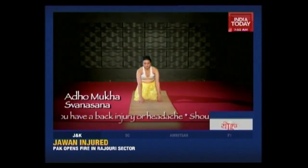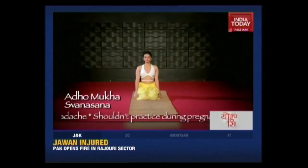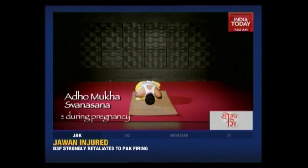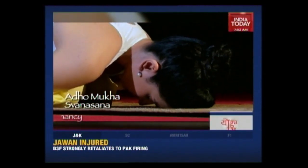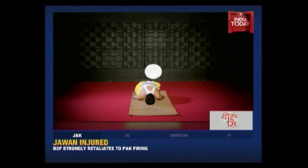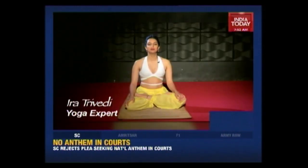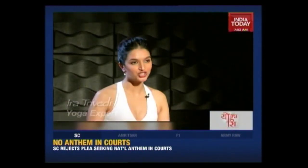And Vajrasana. And Child's Pose — stay here and breathe. Bring your arms to the back and relax. Thank you so much for joining me on Yoga Ira. Get fit. Stay healthy. And be happy. Join the Yogalution.